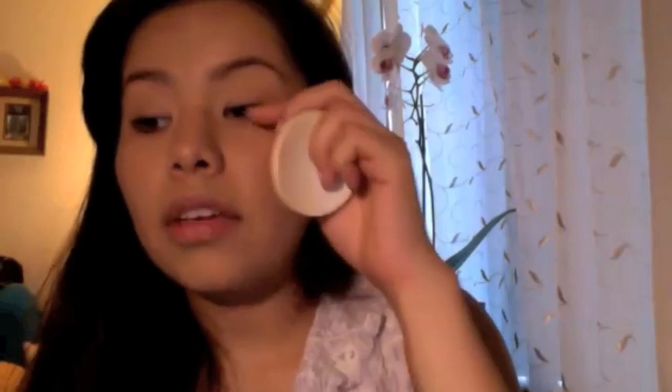Another plus side to doing the powder over your eyes: it will always leave some residue of powder on your eyelashes, which actually works as a primer for your lashes. When you go to do your mascara, it adds more length — which is an added bonus.